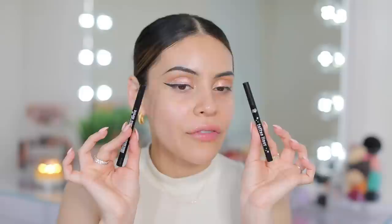Let me do some mascara and lashes. I don't have a drugstore versus high-end comparison for that, because honestly you could definitely just get any drugstore mascara and drugstore lashes — you don't need to spend a lot on that.